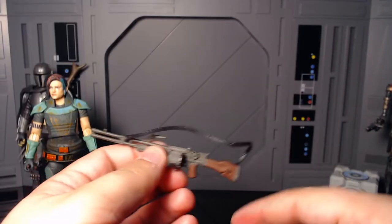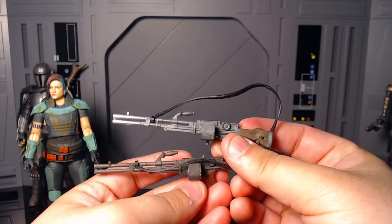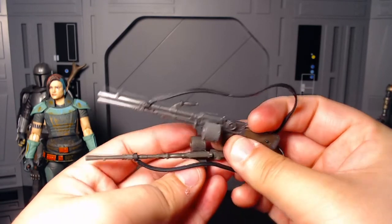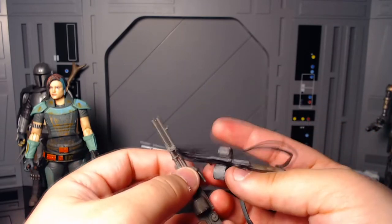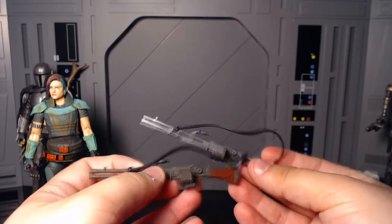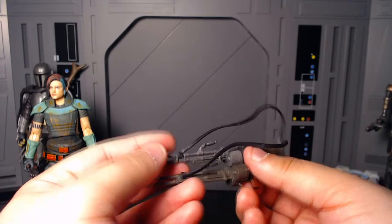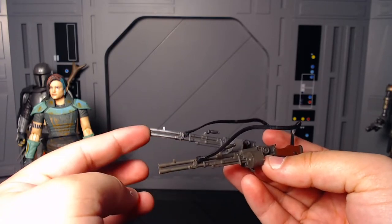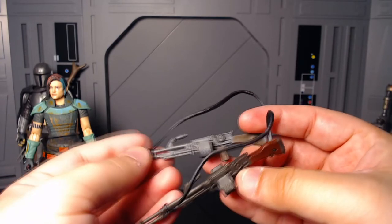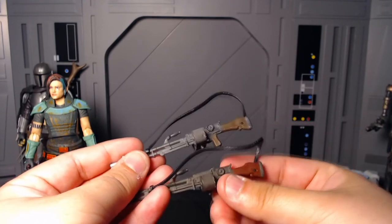Anyways, that's the Credit Collection version — this is the original version. There's a huge difference here. Both of these are super detailed. This one looks fresh, like it hasn't been worn — brand new, just issued to her. This one looks worn, very weathered and stuff. So take your pick — these are both super nice.